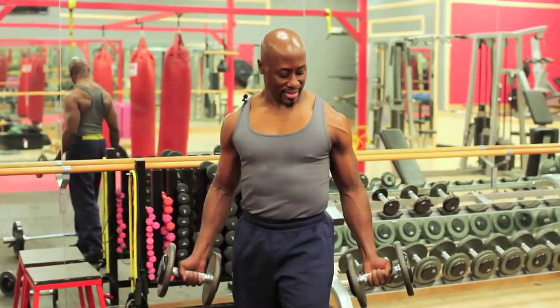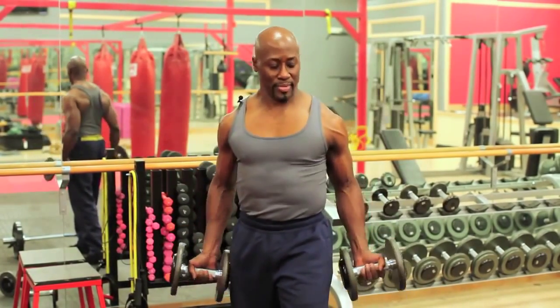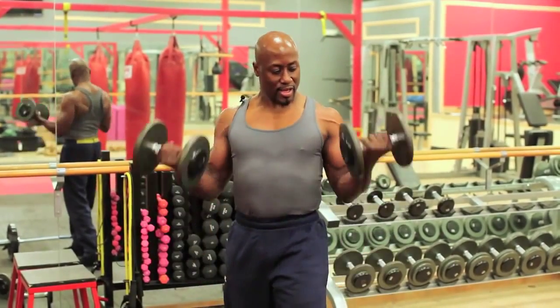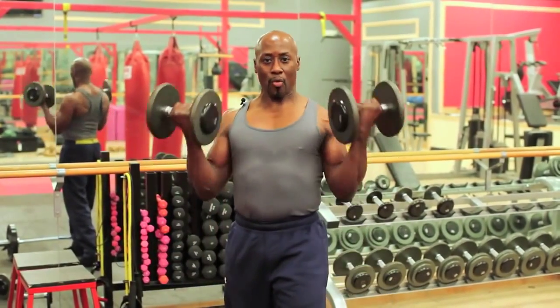We're only going to do five, but on my count. Get your weights and let's go. Five, four, three, two. Use your breath. One. That's five. Now let's do four. Four. It's called an ascended workout. Three, two, one.